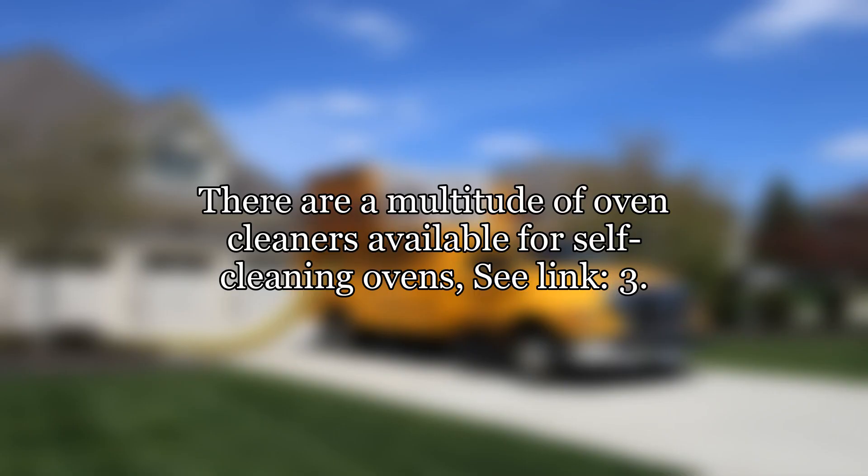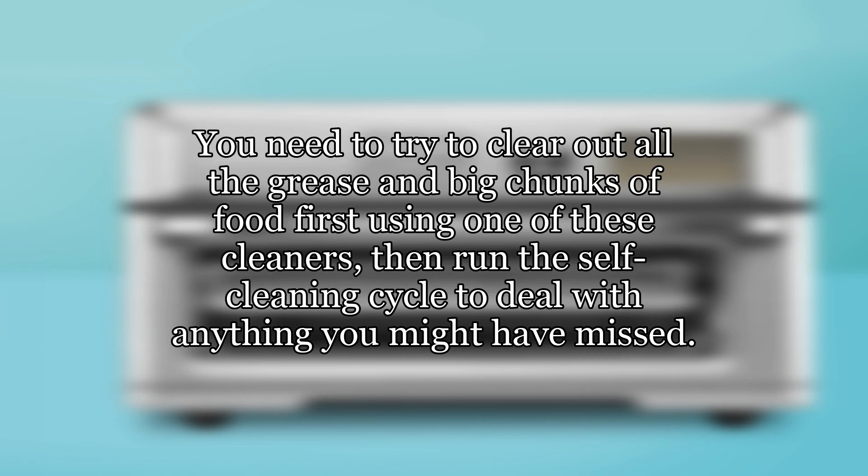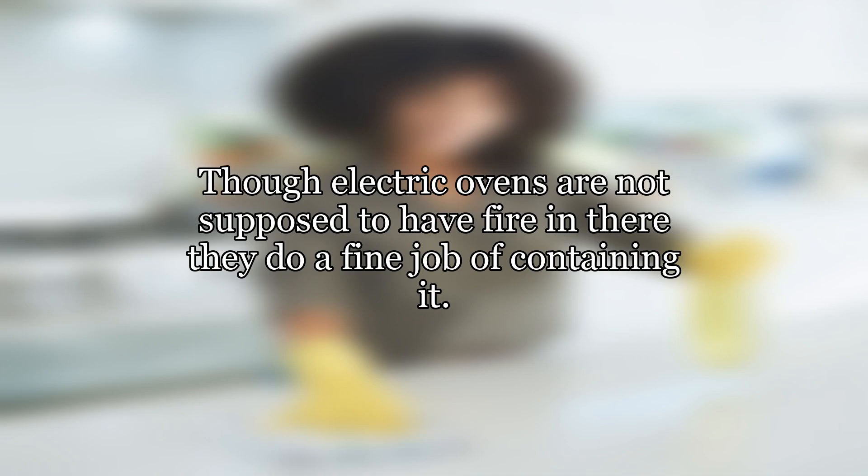There are a multitude of oven cleaners available for self-cleaning ovens. You are supposed to use these before you run a self-cleaning cycle. Yes, I know it's odd, but self-cleaning doesn't really actually mean that it cleans itself — it just gives you a little extra help. You need to try to clear out all the grease and big chunks of food first using one of these cleaners, then run the self-cleaning cycle to deal with anything you might have missed. An oven is a box for containing high heat — it really is the best place to have a fire. Though electric ovens are not supposed to have fire in there, they do a fine job of containing it.